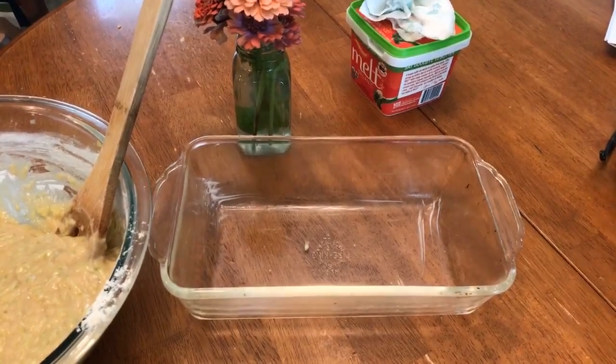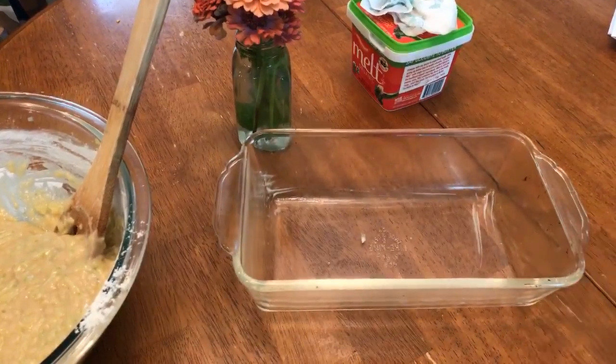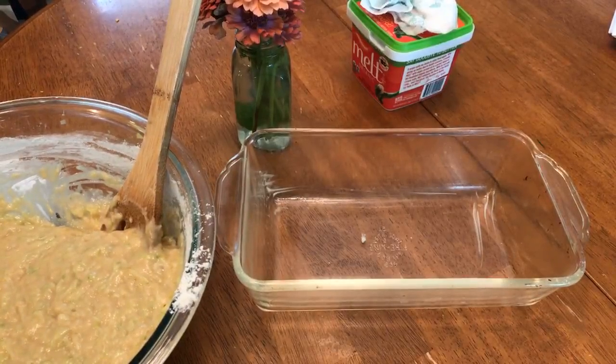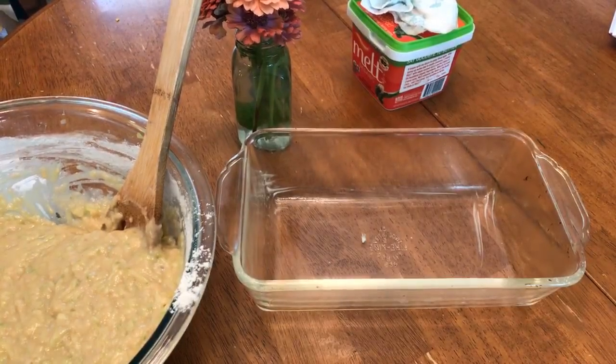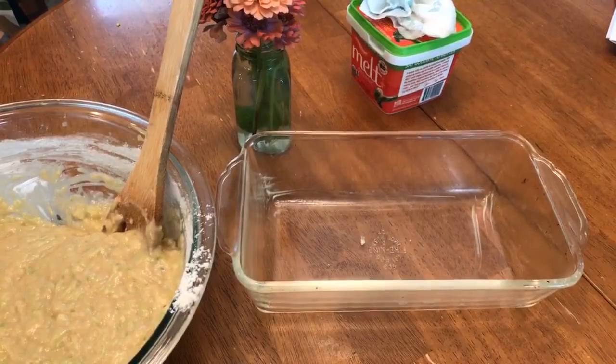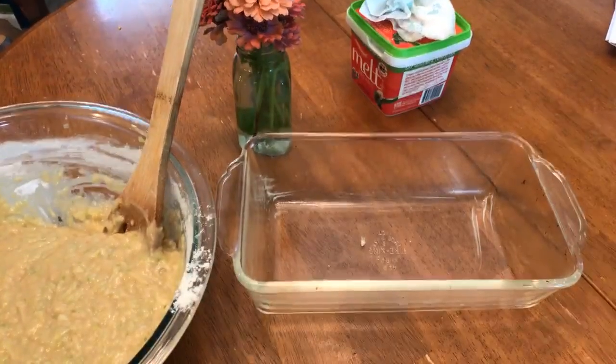Hey friends, it's Jamie here with Milk Allergy Mom. I am putting together one of our top recipes at Milk Allergy Mom — zucchini bread that is dairy and egg free. It's actually based on our banana bread recipe, which is dairy and egg free, and we've used that recipe to turn it into zucchini bread and apple bread. We're live here at the Kaufman house on Facebook Live.